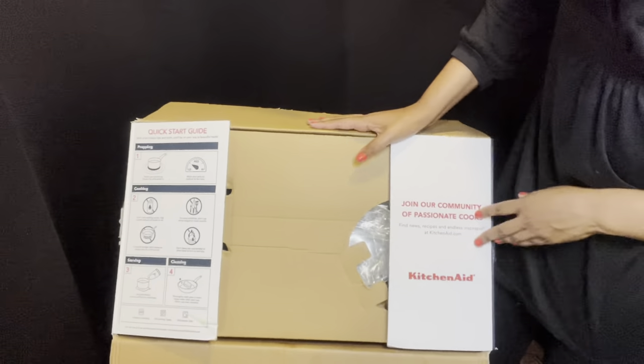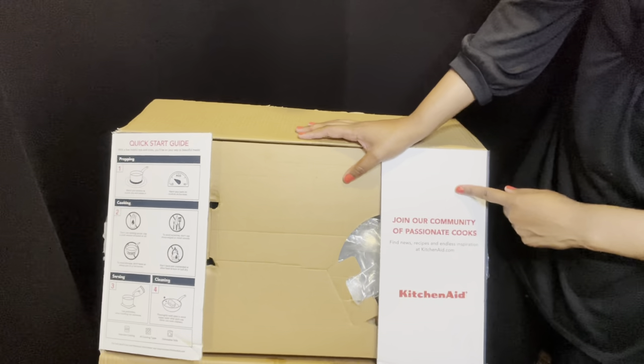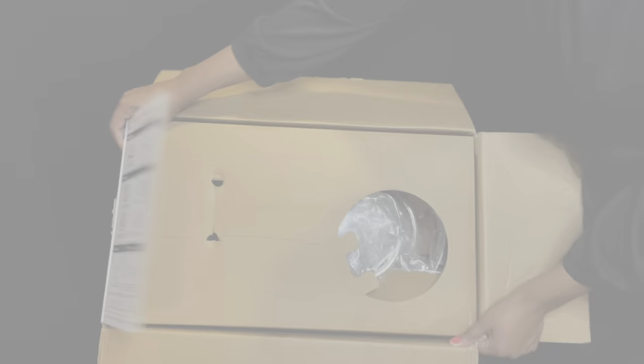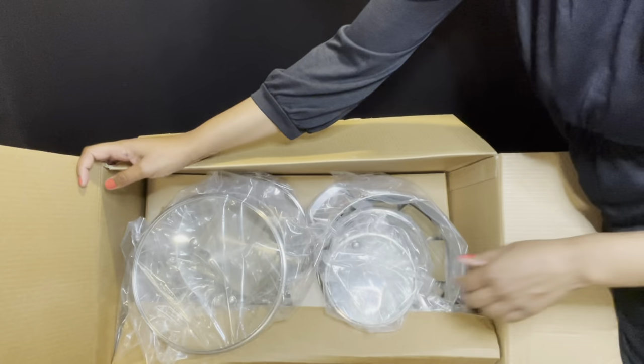There's also info about joining their community of passionate cooks — you can go to their website. Alright, let's get to the fun part and actually get into the cookware!